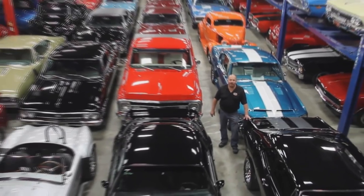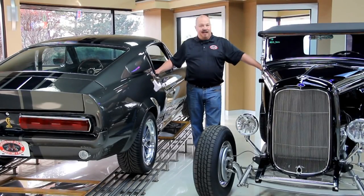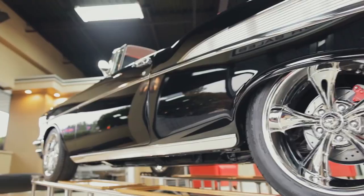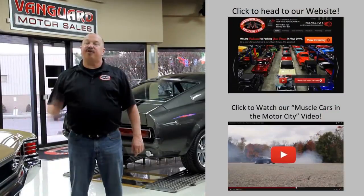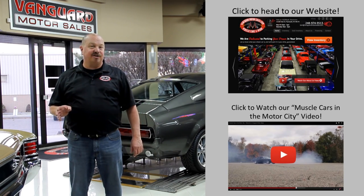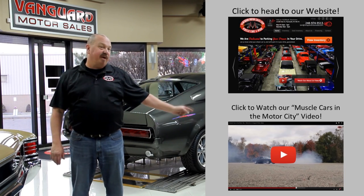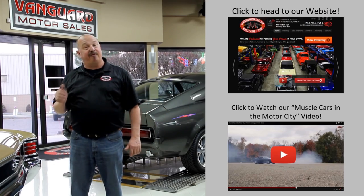Welcome to Vanguard Motor Sales. We specialize in buying and selling high-quality muscle cars and classics. We get in new cars every day so our inventory is constantly changing. If you'd like to check out our website right now, we've got over 150 cars in stock — hit the button up top. If you'd like to watch an About Us video, hit the button at the bottom. Now let's go outside and check out what we've got for you today.